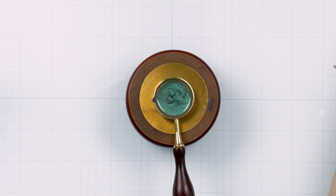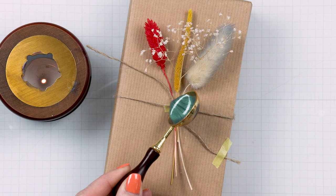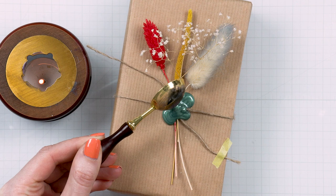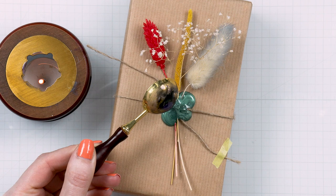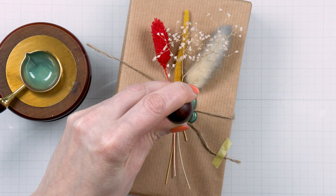I also taped the end of the twine as it was getting in the way — just temporarily, to get it out of my way so it did not interfere with pouring the wax. Now I'm ready to pour. As I pour, you can see that the wax does not form a circle as it typically does on paper. That's because all of the extra dimensional items here prevent the wax from flowing naturally, so I'm being mindful about where and how I pour it.